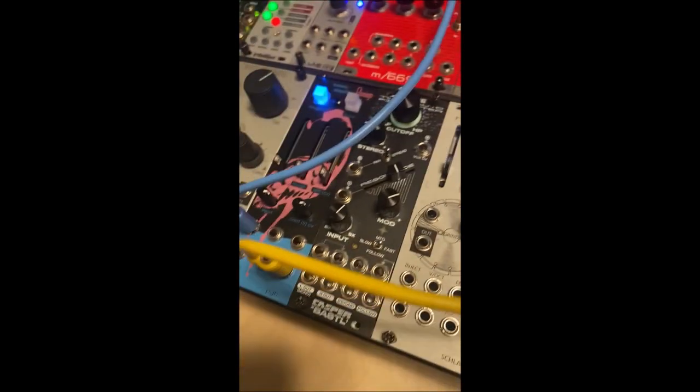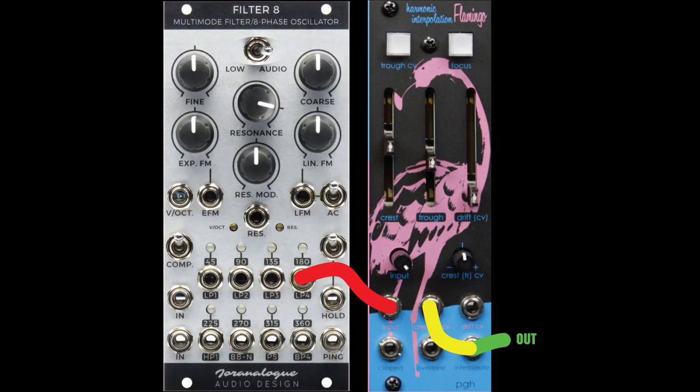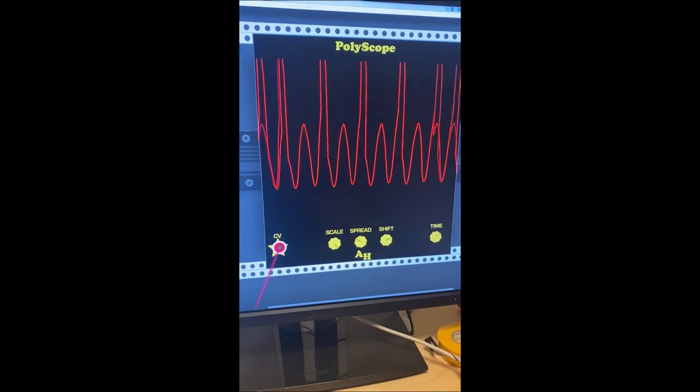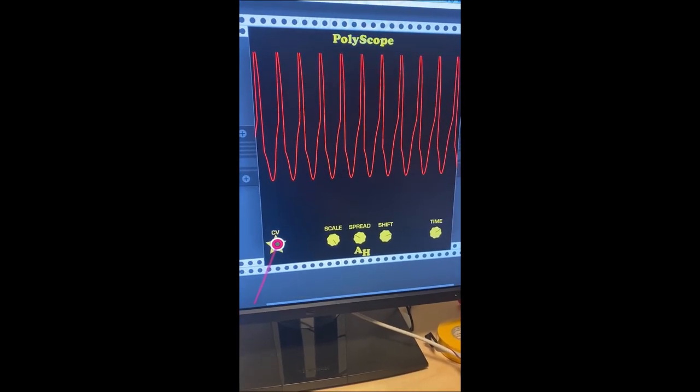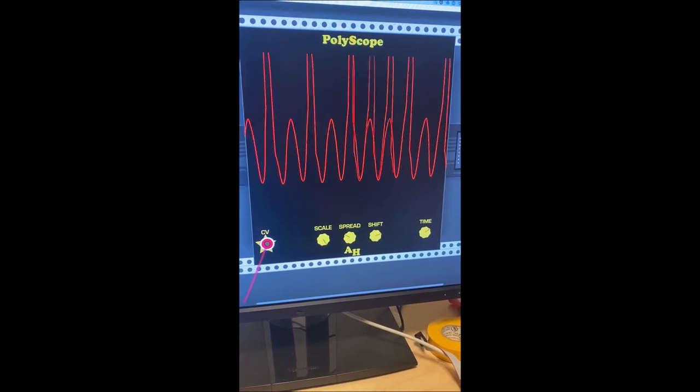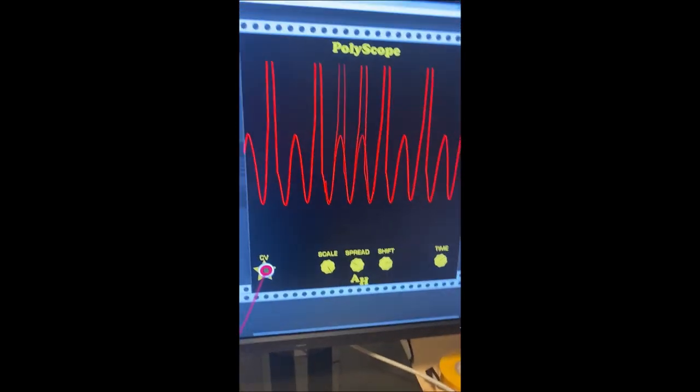But what happens if we take the output — this harmonic interpolation output — and plug it into the amount of clipping that's happening? We get something really interesting: these kind of chaotic, needle-like waveforms that are somewhat aperiodic.